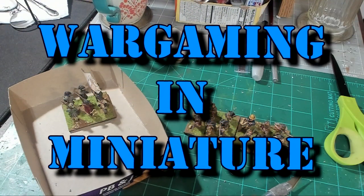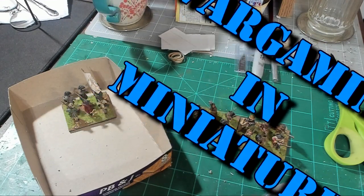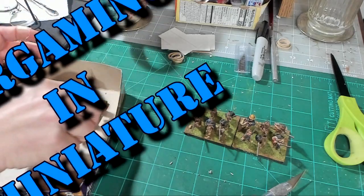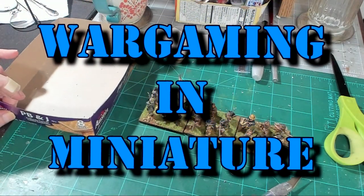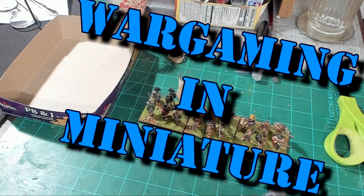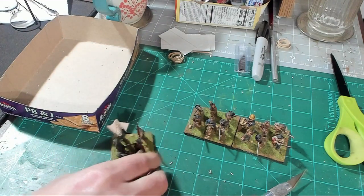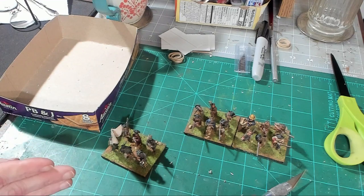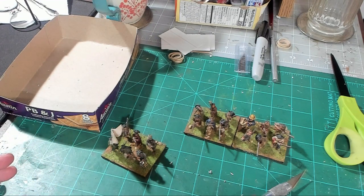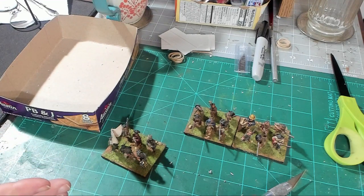Hello again everybody, this is Mr. Everything coming at you with another wargaming and miniature video. In this video we're going to be talking about my American War of Independence rebasing project. What we're going to do is take my AWI figures that I already have mounted and based for British Grenadier, take them off their bases and put them on new bases.